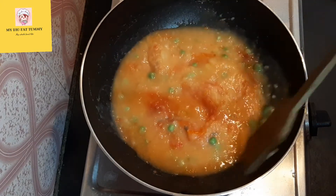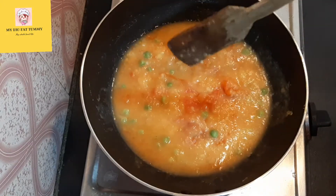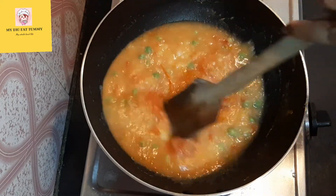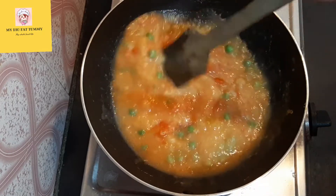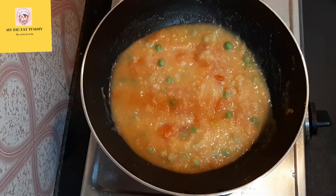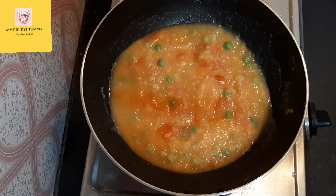Try to mix this very properly because this is a very important process to make the bhaji. Now I am going to cook this for about 10 minutes, so I am covering it with a lid.